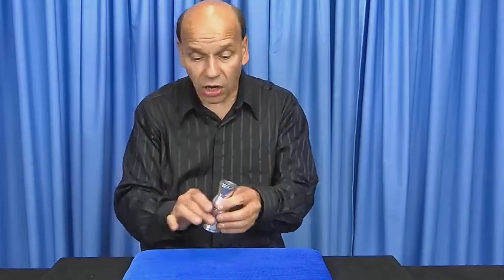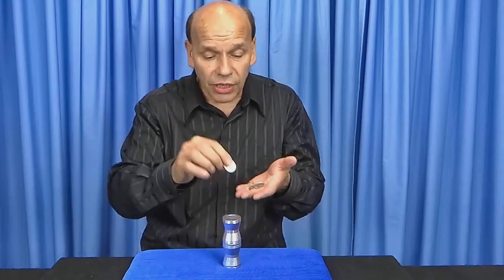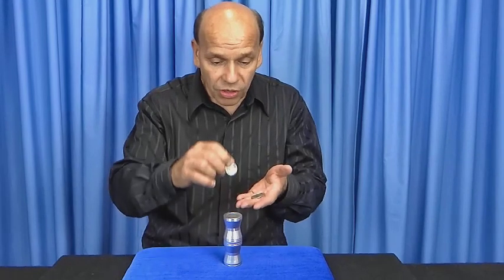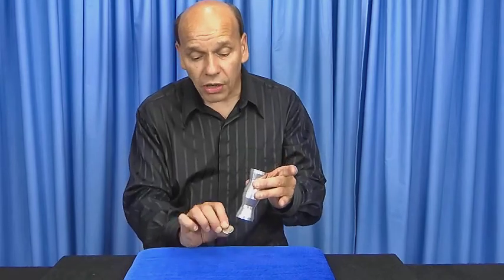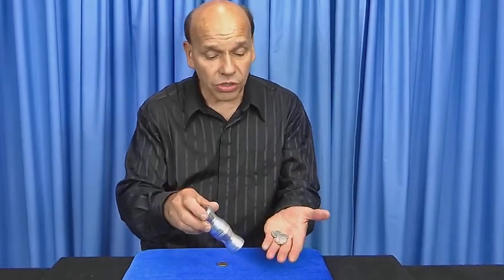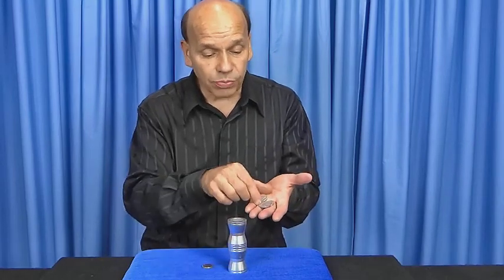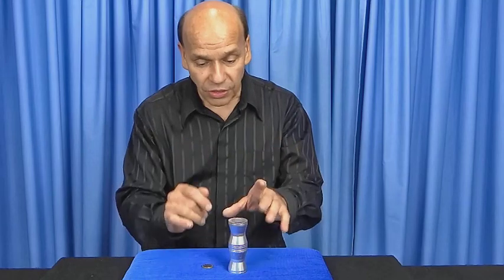Let's take three more — total of four quarters. There they are. Let's dump them out. Watch carefully: coin number one, coin number two, three, and four. Give it a snap of the fingers — there goes one quarter that penetrated the half dollar. Should only be three left, which there are.